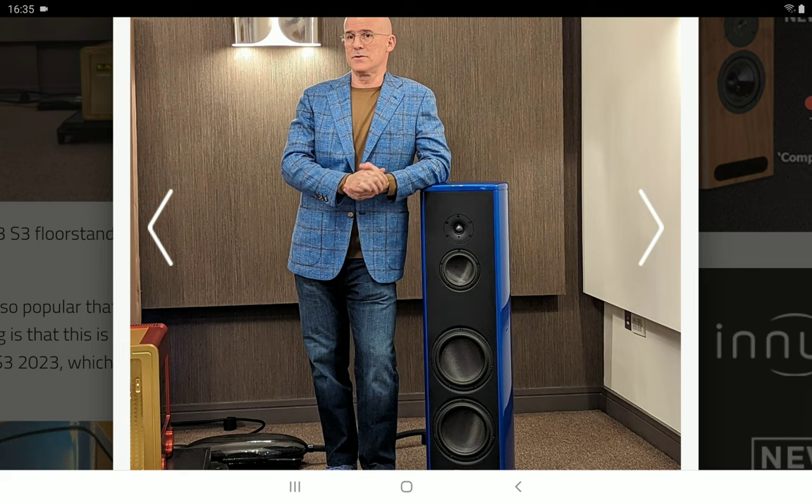The S3 has everything you need, from build quality to new drivers and better sonic performance. You get new mid-range and bass drivers that deliver very clear, detailed sound. There's a five-inch pure mid-range driver featuring a honeycomb aluminum cone sandwich with graphene and carbon fiber, for wide dispersion and greater mid-range transparency.